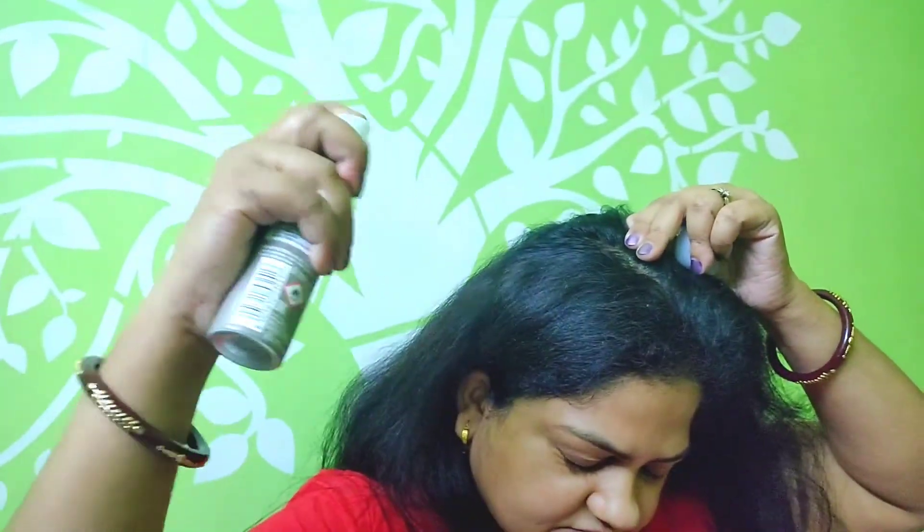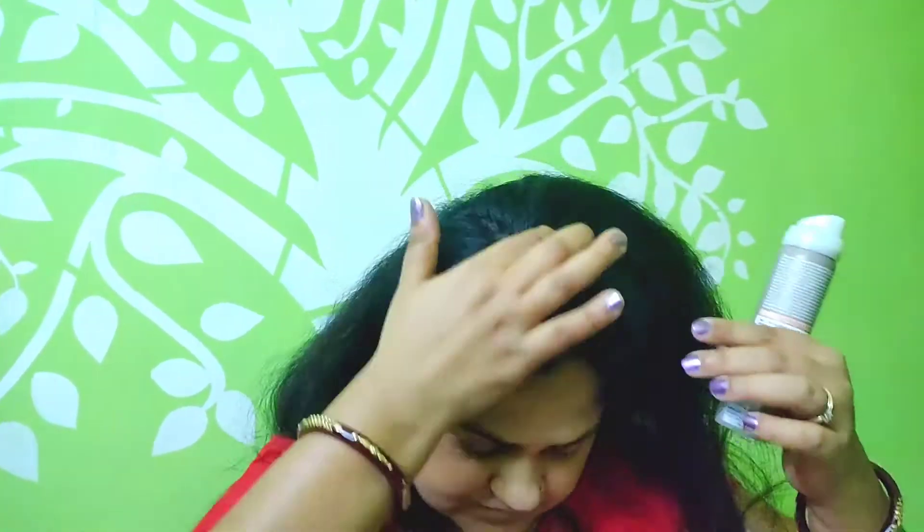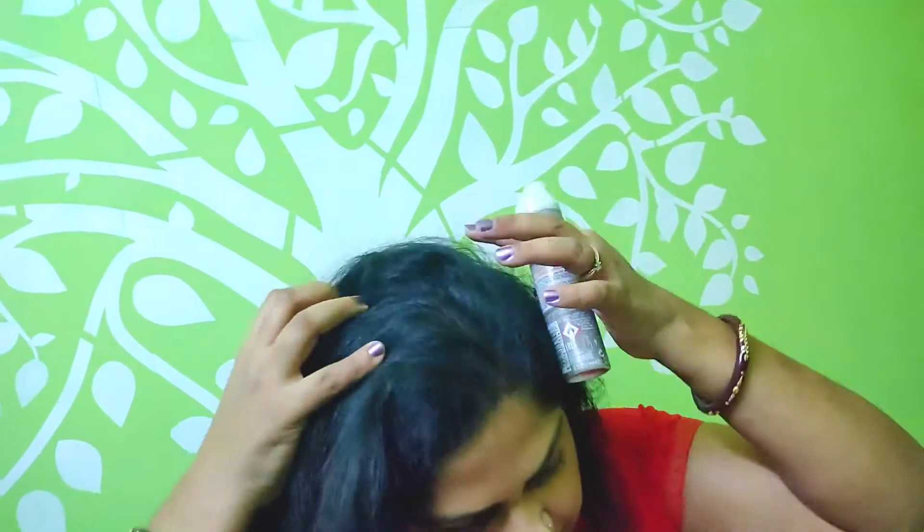This professional dry shampoo absorbs oil, leaving the hair instantly refreshed. Wella Dry Me shampoo gives a fresh matte look while increasing the lift and manageability.